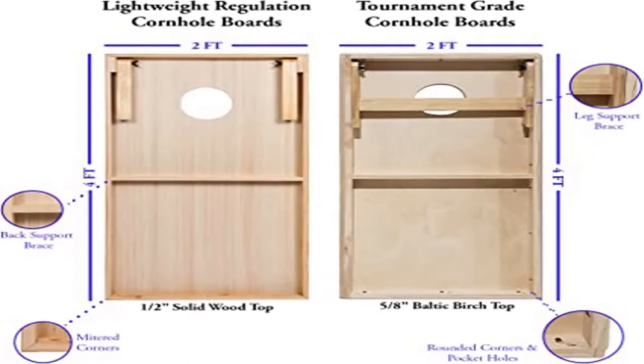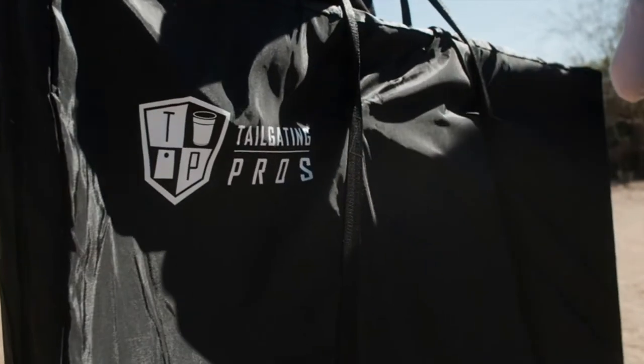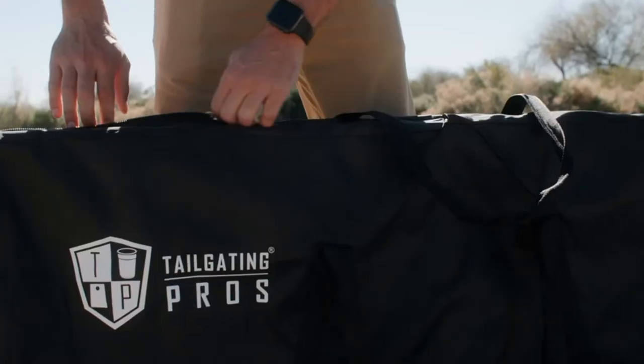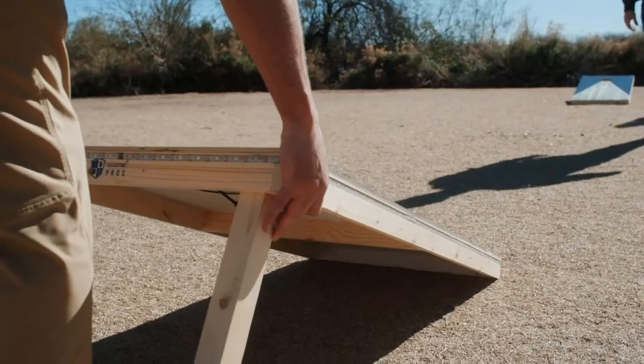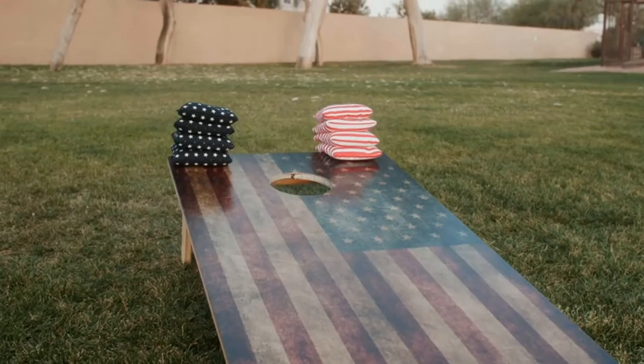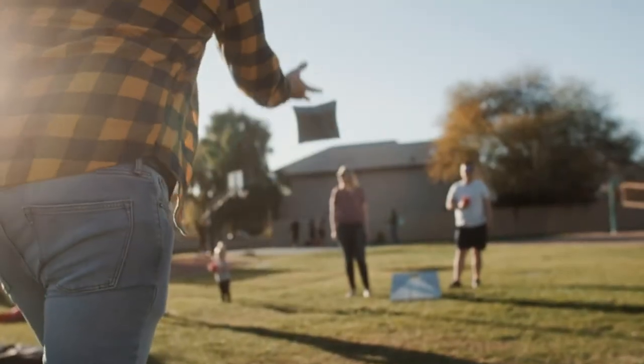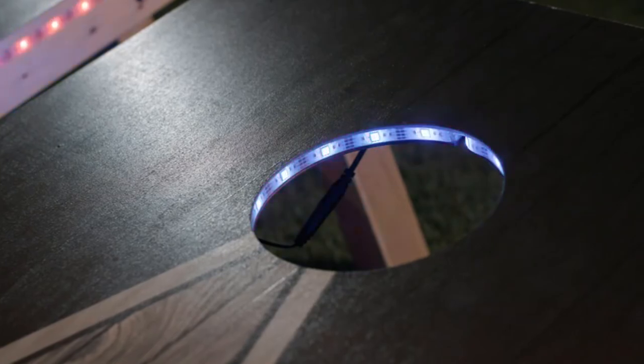Product four: Tailgating Pros Pyramid Cornhole Board Set. Solid wood construction — our regulation size boards measure 4 feet x 2 feet and are constructed from 100% premium wood exceeding all regulation standards. They're ready to be played with out of the box and have a support crossbar to prevent bounce.